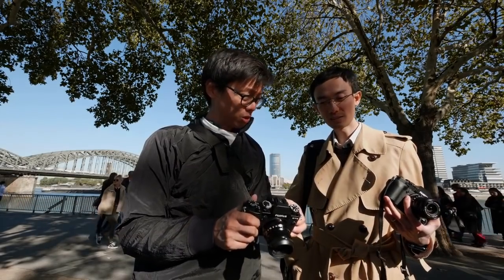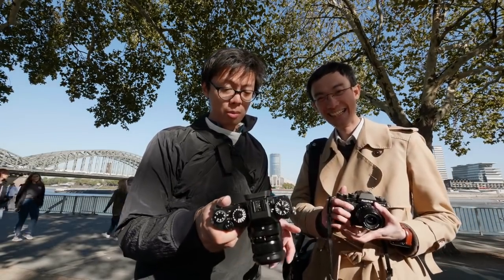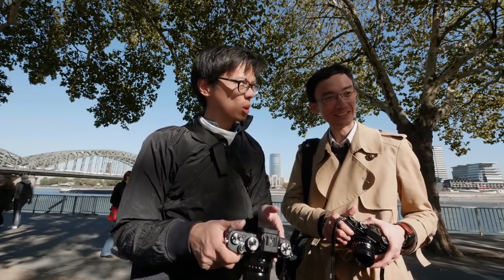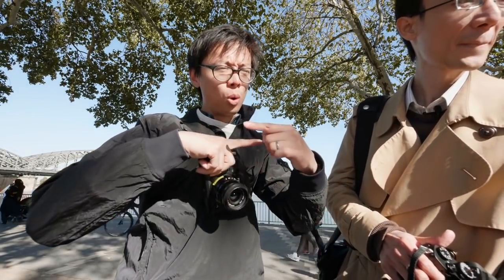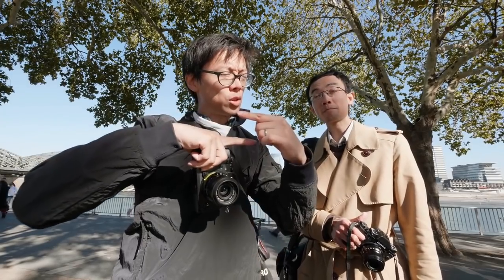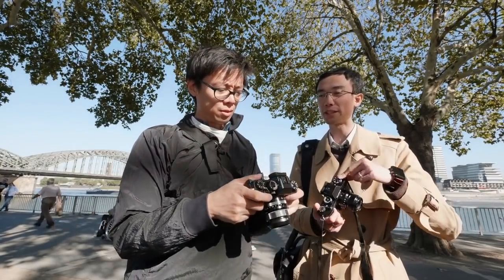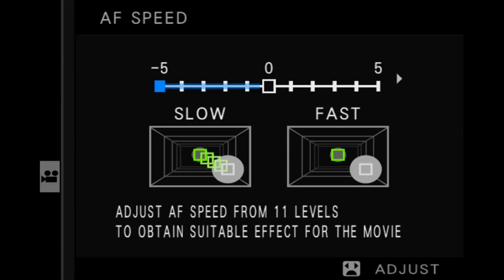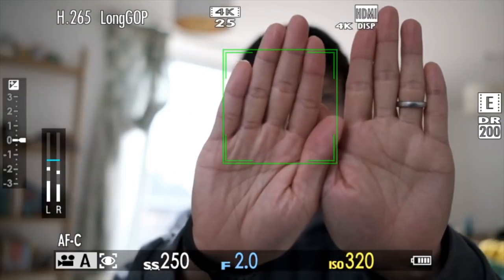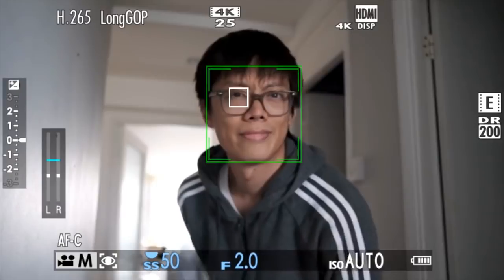In terms of continuous autofocus for video — from initial testing it seems quite reasonable, quite quick and snappy. It's almost so quick that it doesn't do that whole smooth pulling into focus, it just snaps: boom, boom, focus. You can change the speed and sensitivity of the video continuous AF in a dedicated video menu, but the AF still snaps into focus. The focus is quick and accurate whether the subject is backlit or poorly lit — it just doesn't snap into focus in a smooth way.